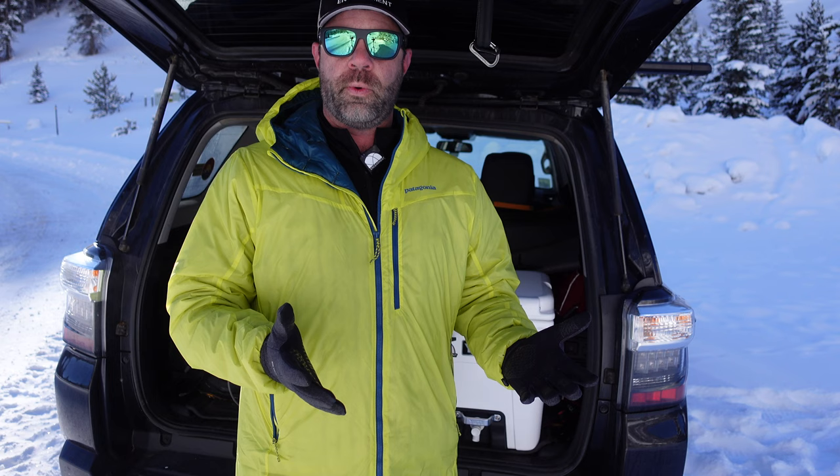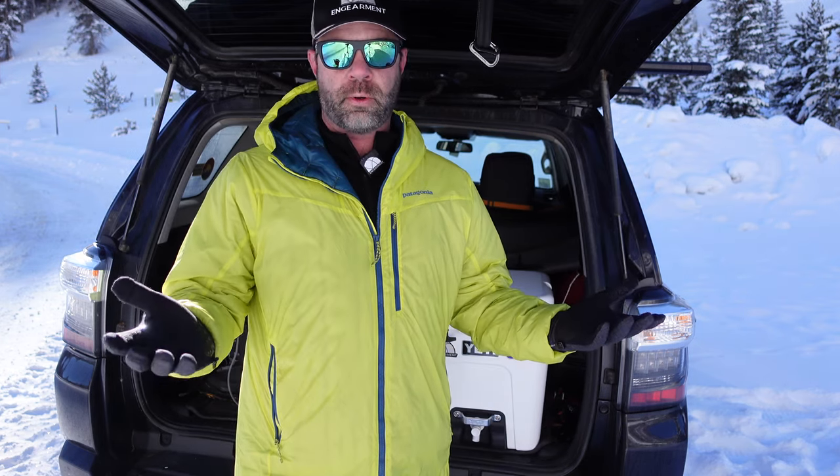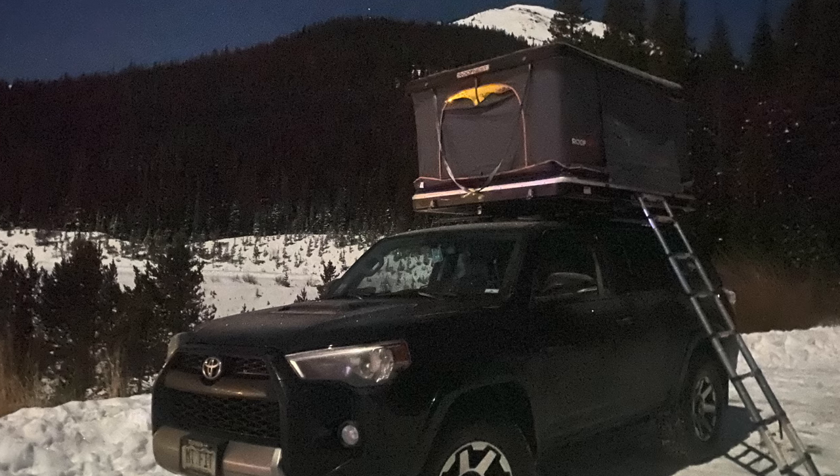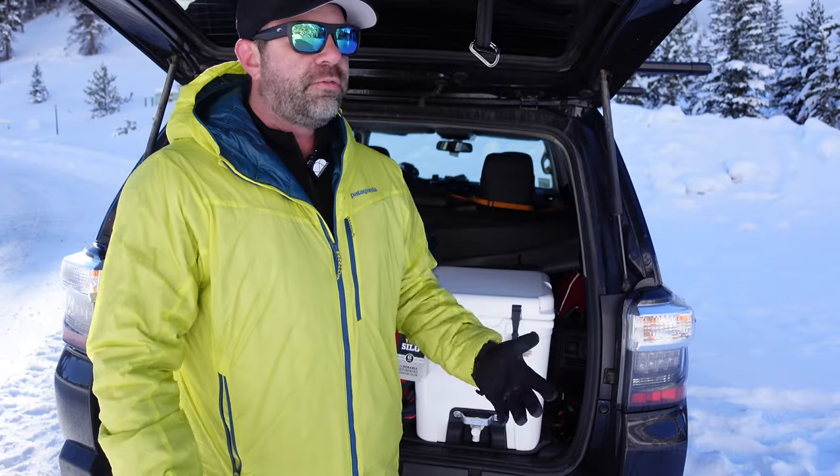One of the biggest issues I have with almost all the stuff I do in the winter — winter camping, backcountry skiing, snowshoeing, splitboarding. My splitboard's up in front. Yeah. Water freezes.